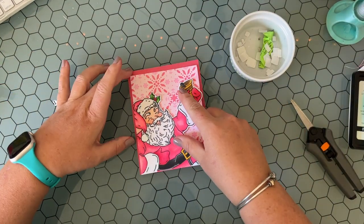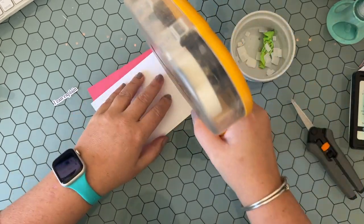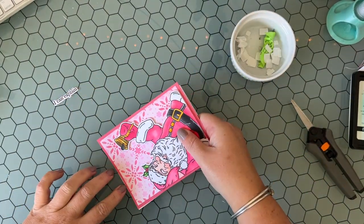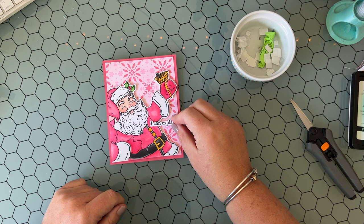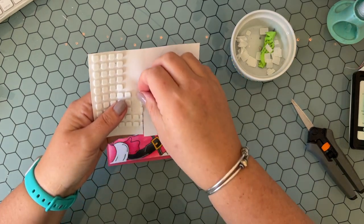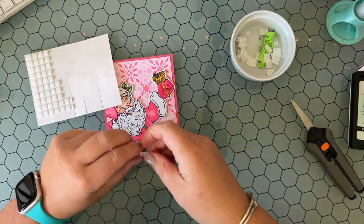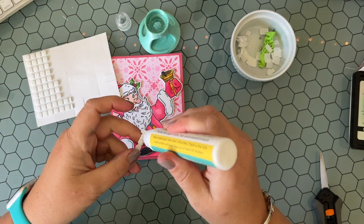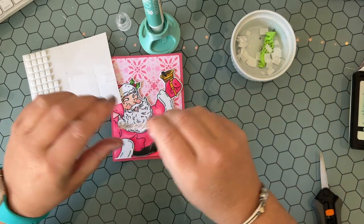I'm adding this to the pink cardstock flat with my ATG gun, which I always use for bigger panels. Look at me — adding it to a card base! So this one will be ready to go out. Now I'm deciding where I want the sentiment. I think coming out of his armpit area is the best spot. I'm adding foam squares behind half of the sentiment, but half of it overlaps his coat, so I'm using wet glue where it's going to touch down onto his coat.